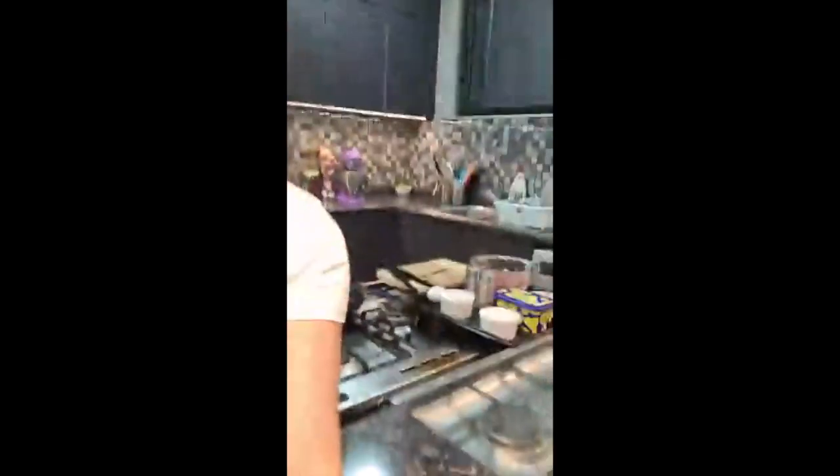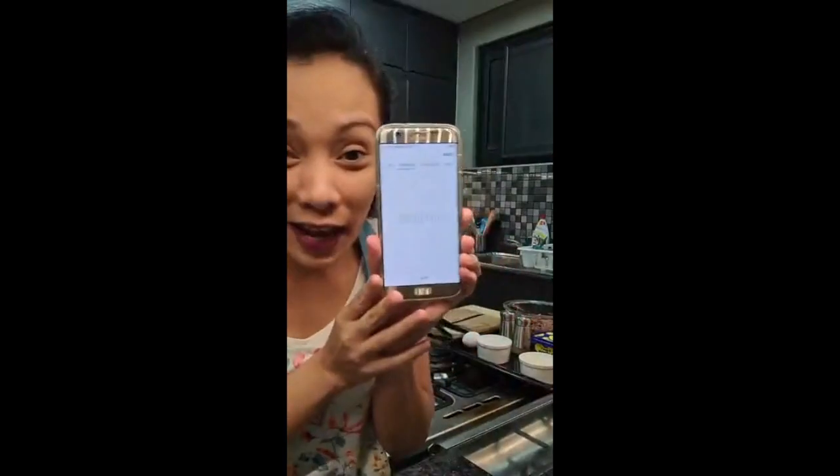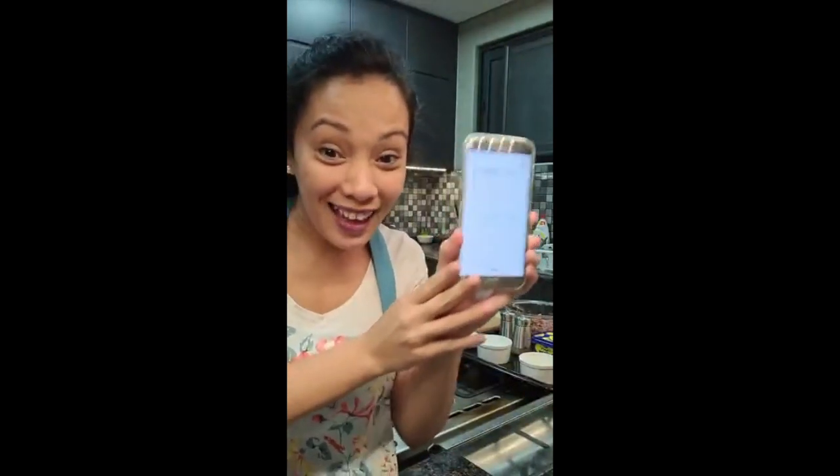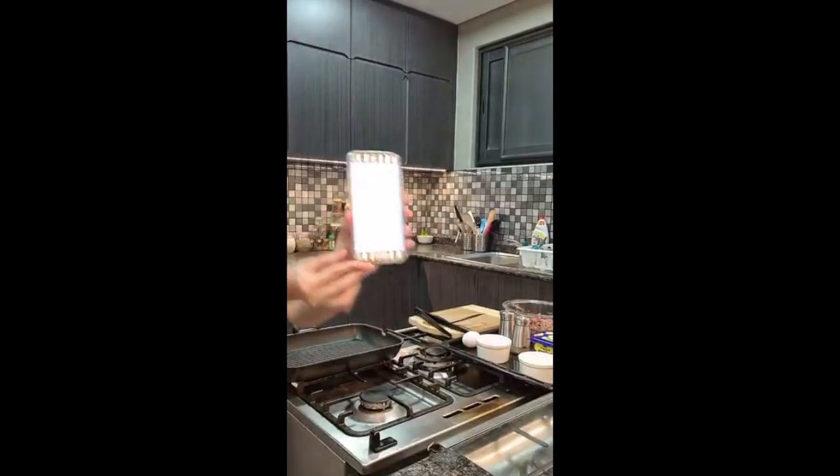Okay, we are gonna start. I'm going to time myself for 10 minutes — wish me luck. I'm gonna start the timer now.